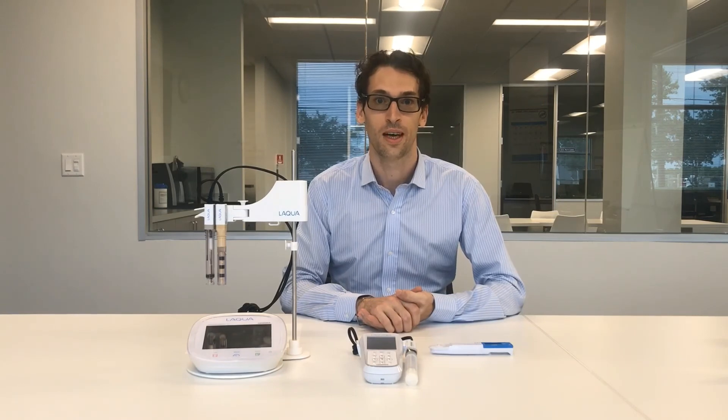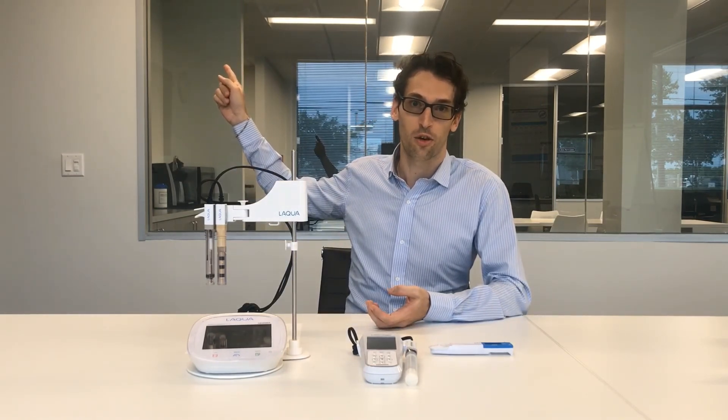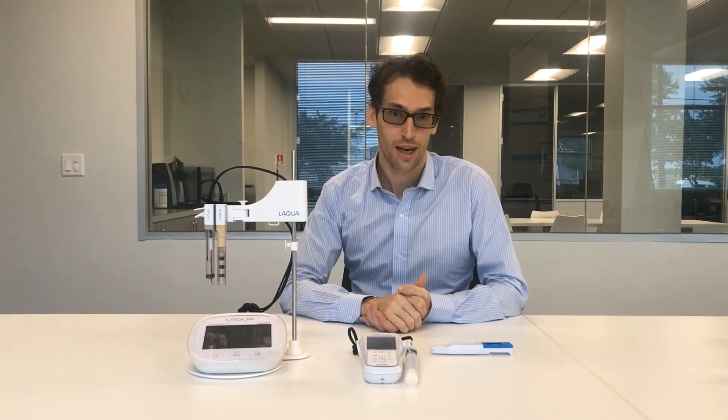I hope this advice will help you to do a good pH measurement. We have a link here for a presentation of the Oriba Laqua Twin pH meter. Please do not forget to subscribe to our channel and to like this video. I hope to see you soon in another video.